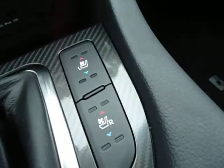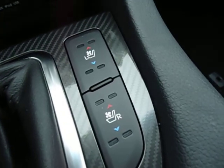Right beside the gear shift, you can see that both seats are not only heated but cooled seats as well. That's just part of the SX package.